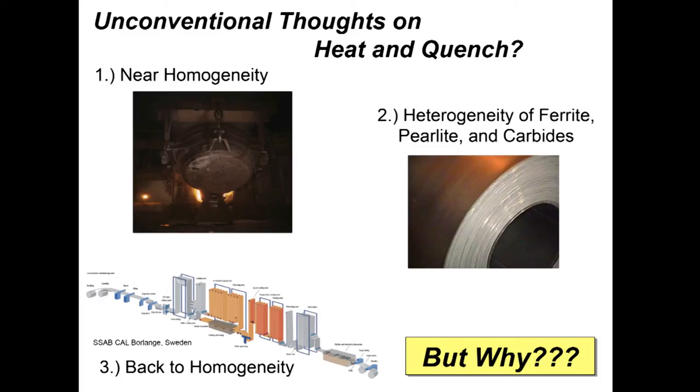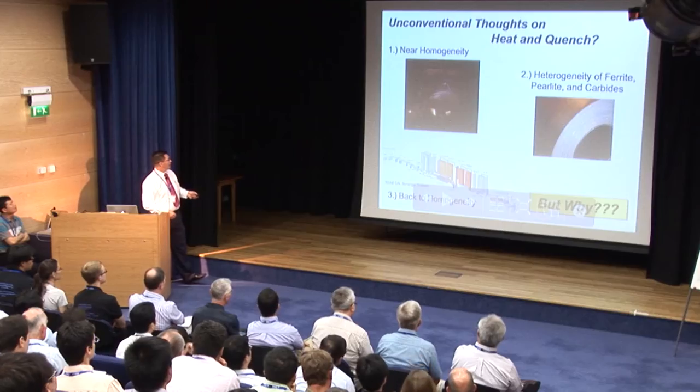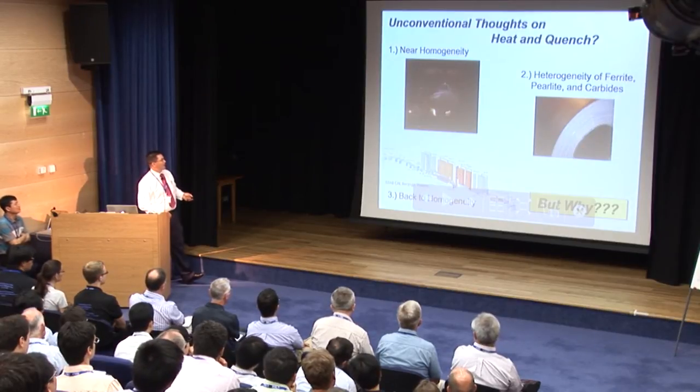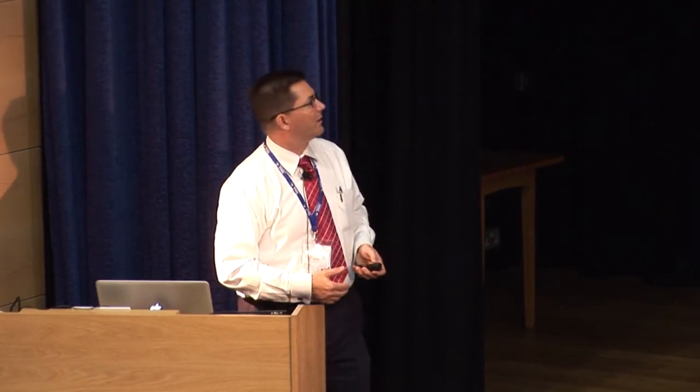Some unconventional thoughts on heat and quench. Most of us have been taught that you need to homogenize your austenite. When steel starts out in the ladle, we're at near homogeneity. Then when the steel is rolled, we go to the concept of heterogeneity of the ferrite, pearlite, and carbides. Then we would go back to homogeneity in a continuous annealing line. The question I have is: why do we want to go back? We have been taught that homogeneity is good, but there are also indications that heterogeneity and complexity can actually lead to very good things as well.